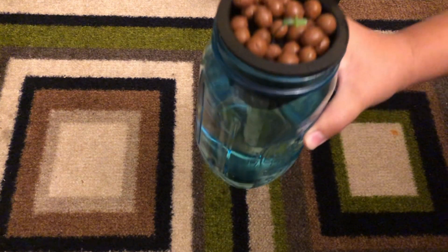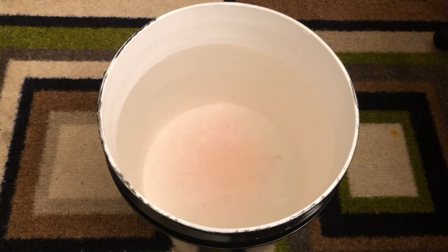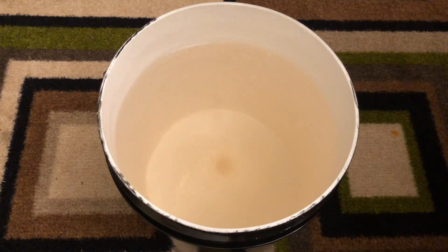Ideally you'll want to transplant in a plant or seedling with an established root system. Once the bottom part of the root is touching the surface of the nutrient water, you can support the plant by surrounding it with hydroton clay pellets.